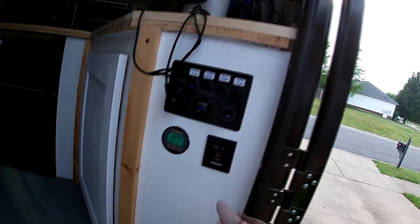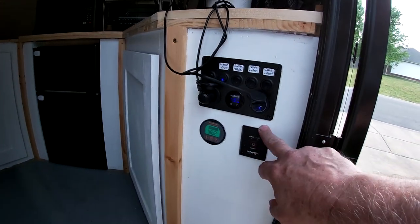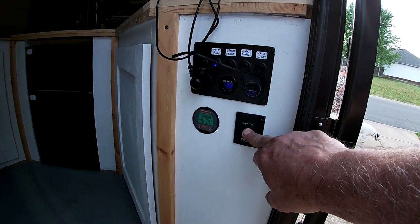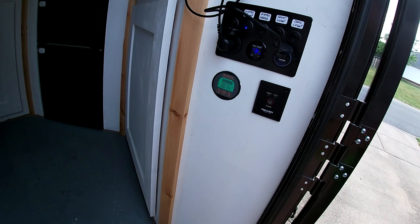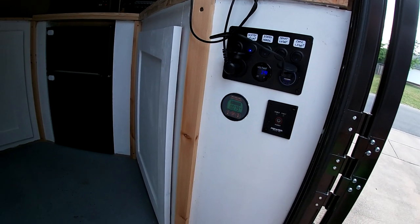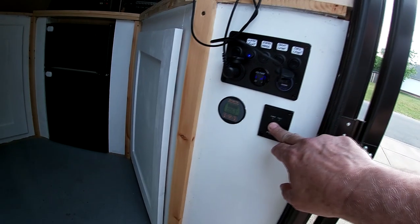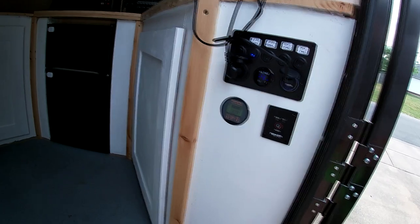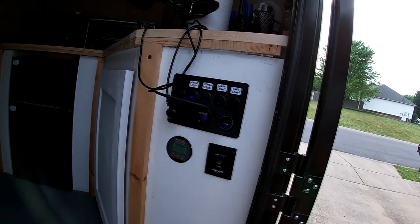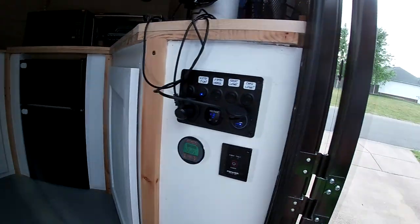It gives you your battery voltage, and you can charge things here with a USB port — you can get those on eBay. There's a 4,000-watt inverter in here. Right now it's just on battery power, but when I turn the inverter on I've got 110 volts to everything in there — you can hear the microwave power up when it kicks on.